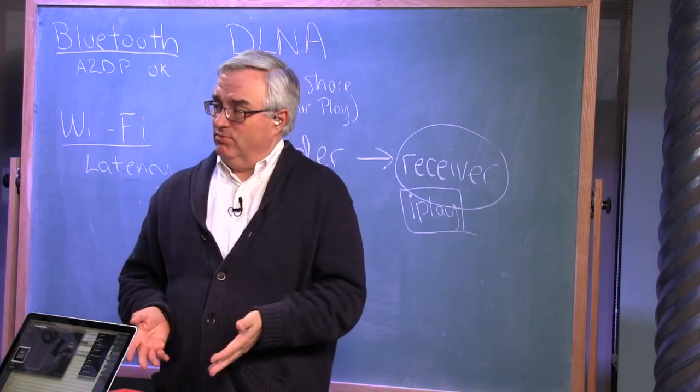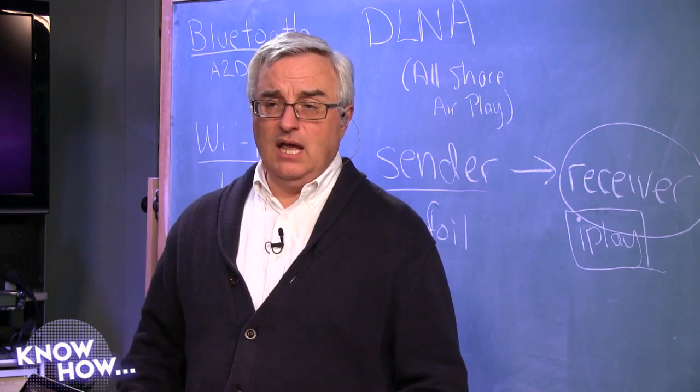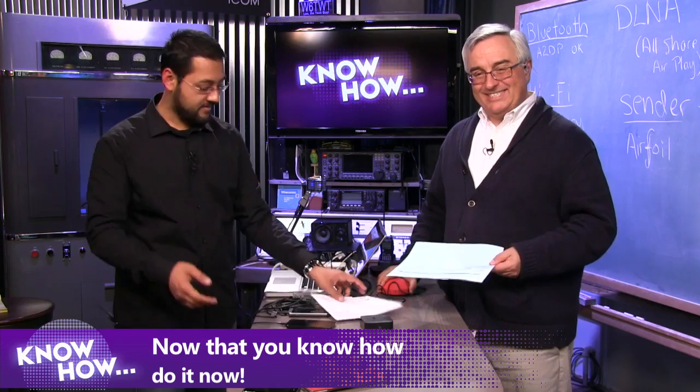So that's how you do it — AirPlay or DLNA via Wi-Fi. If you just have one speaker in one room, Bluetooth works pretty well too. Know How airs every Thursday, usually around 3 p.m. Pacific, 6 p.m. Eastern, 2300 UTC. If you can't watch live, go to twit.tv/kh or youtube.com/knowhow. Tell your friends: if someone wants a Sonos-like multi-room music system but can't afford it, send them to this video. And now that you know how to do a multi-room music system — go out and do it. We'll see you next time on Know How.